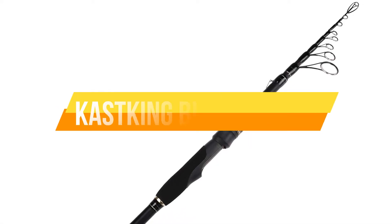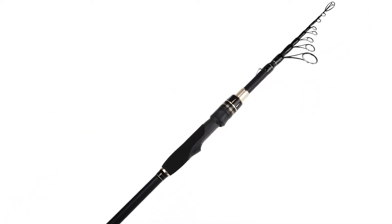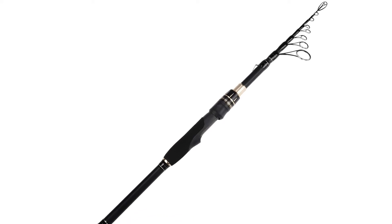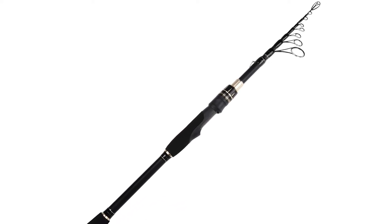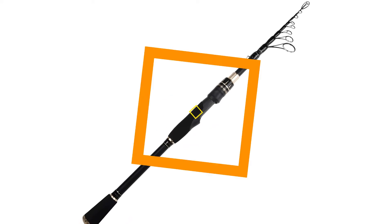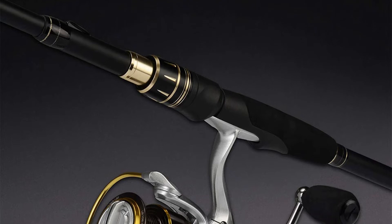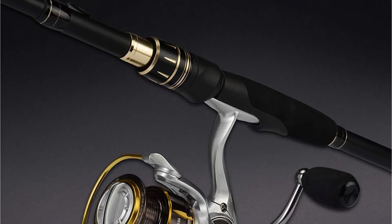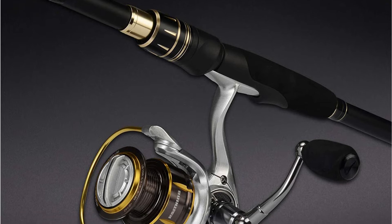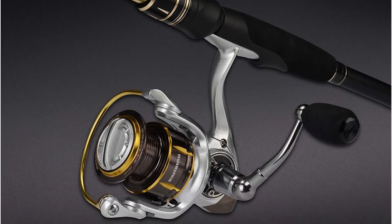Typically, the Cast King Blackhawk II series comes with 14 different alternatives in length together with actions for both spinning and casting rod models. Stainless line guides make this a great option for both freshwater and saltwater fishing. A glass tip and Cast King CastFlex 24-ton carbon rod make up the telescopic effectiveness technology. This combo gives a 1-2-3 punch of longevity, sensitivity, and effectiveness.